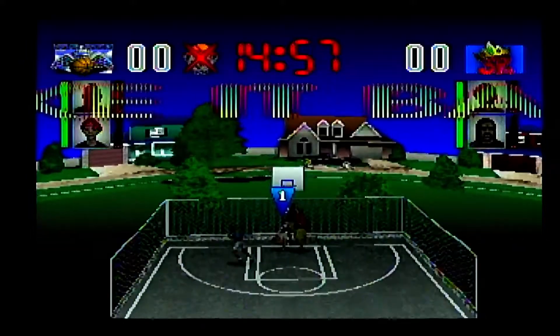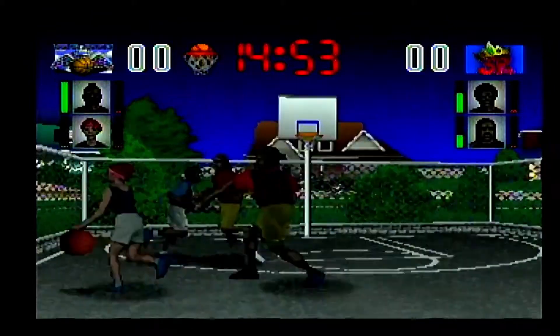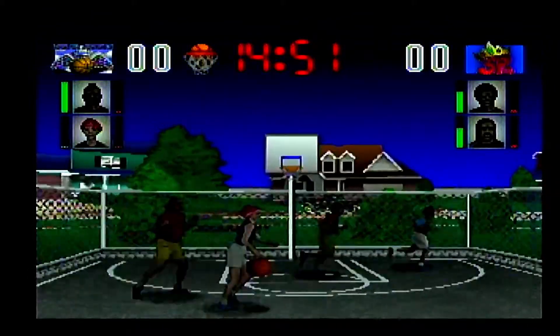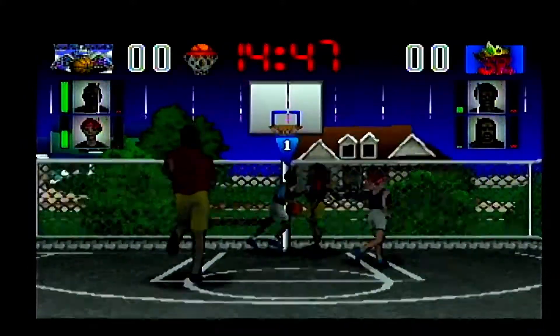Finally we get a movie-based game every bit as good as the movie that it was based on. Hey, I'm the Game Collector and this is Second Opinion Games, and today we look at White Man Can't Jump on the Atari Jaguar.